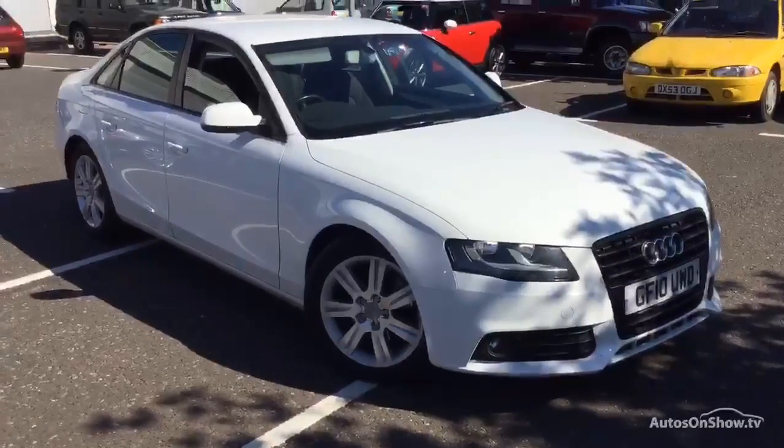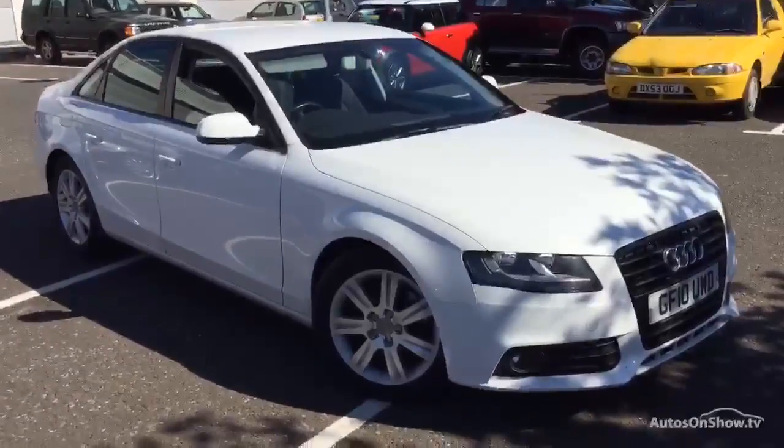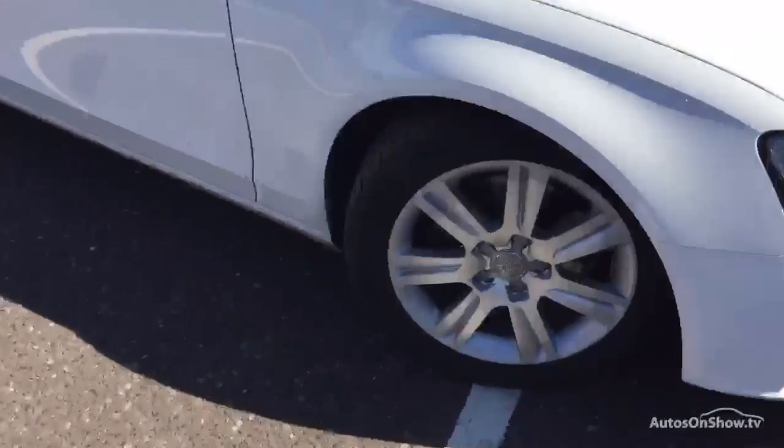Here we have a very nice 2010 Audi A4 SE TDI saloon in white, starting with the offside front tyre. Tread depth here on the offside front — you're looking at a good 4mm of tread in the centre of the tyre there.